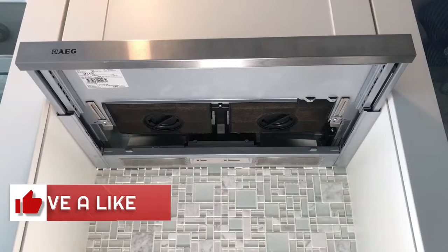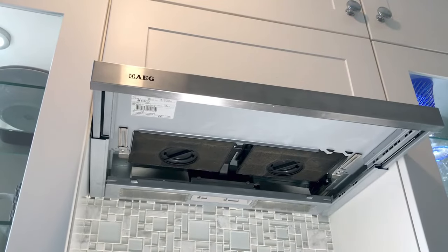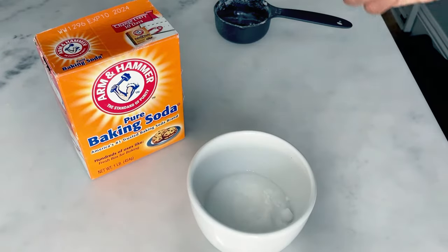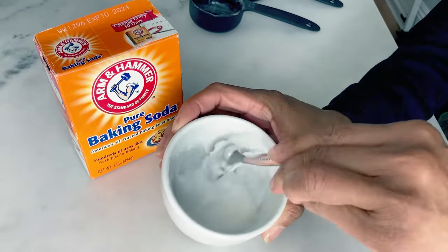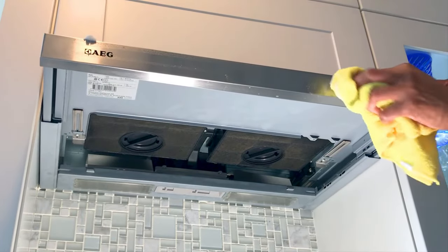Then we're going to sprinkle the filters with soda crystals or baking soda and leave for 30 minutes. In the meantime, we're going to turn our attention to cleaning the exterior of the extractor fan. If your exterior has grease marks, I recommend creating a paste by mixing up the soda crystals or baking soda with water and rubbing it into the exterior of your hood.